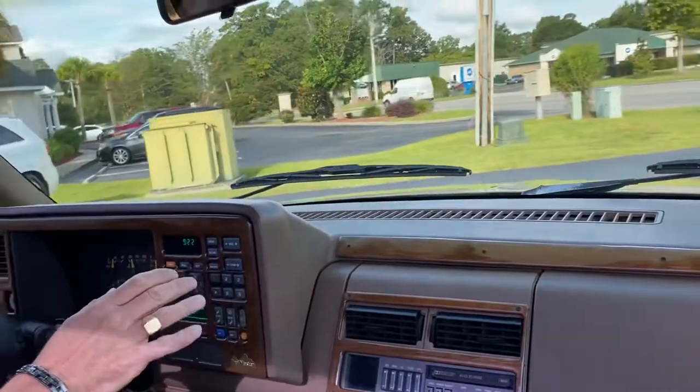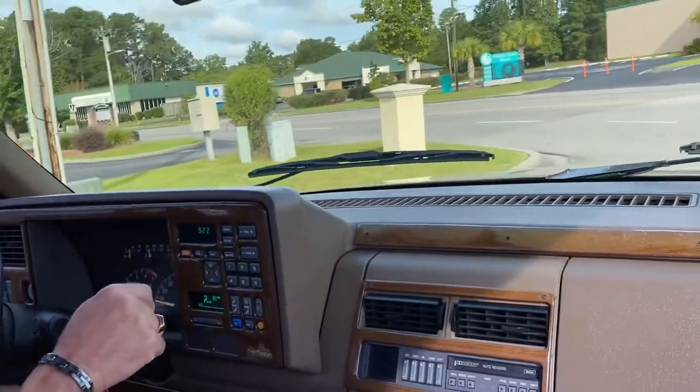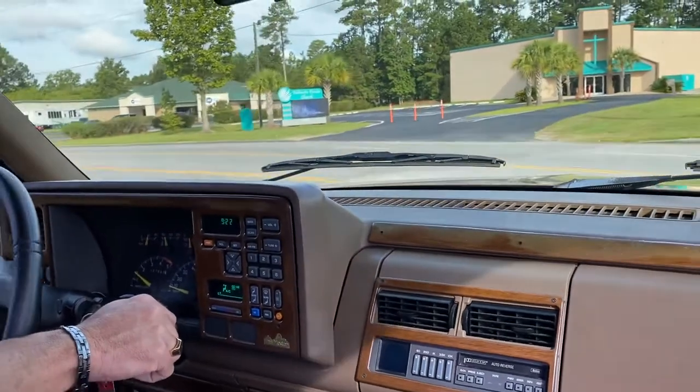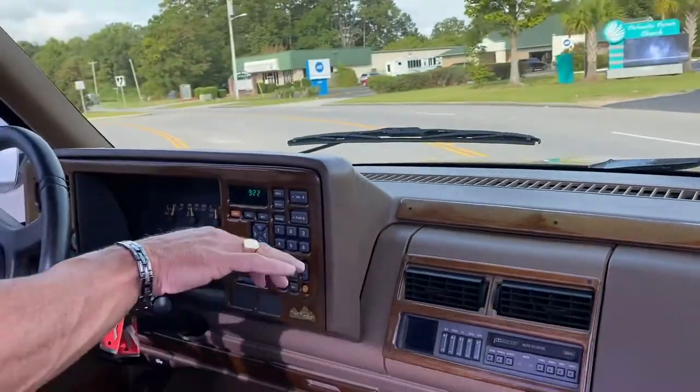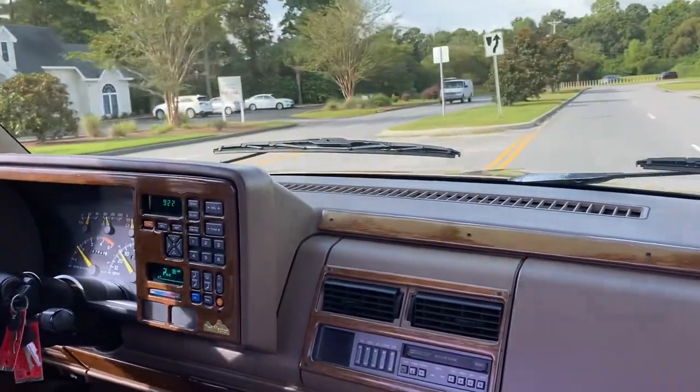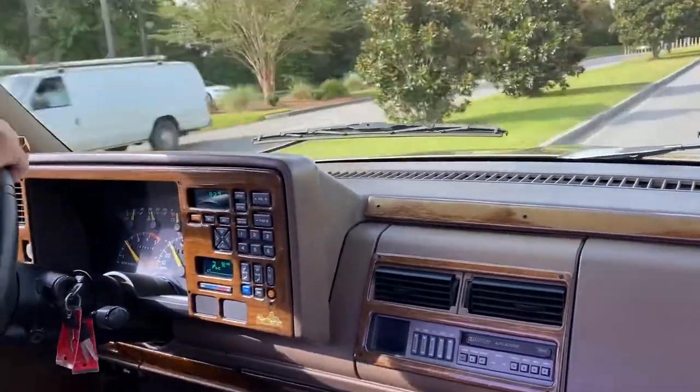Now the air is nice and cold, however I did have to put some Freon in it. When I got the truck the compressor wasn't cycling — we put a can in and now it's nice and cold. Can't guarantee how long that lasts, but the air does work and all the components are there.